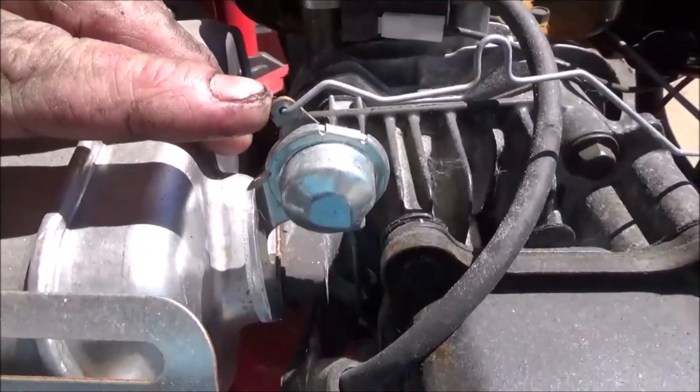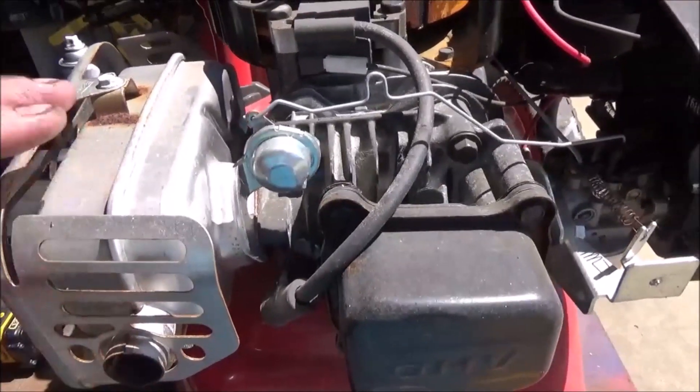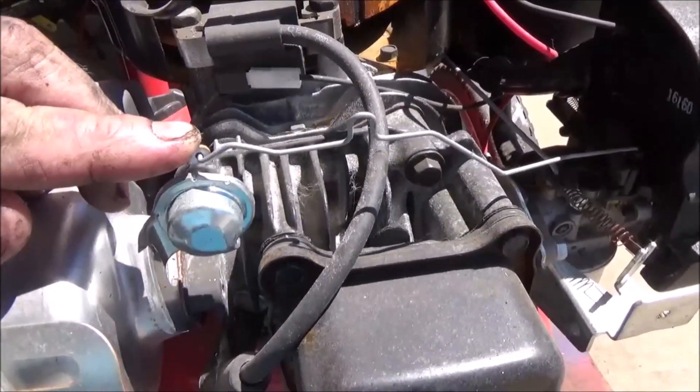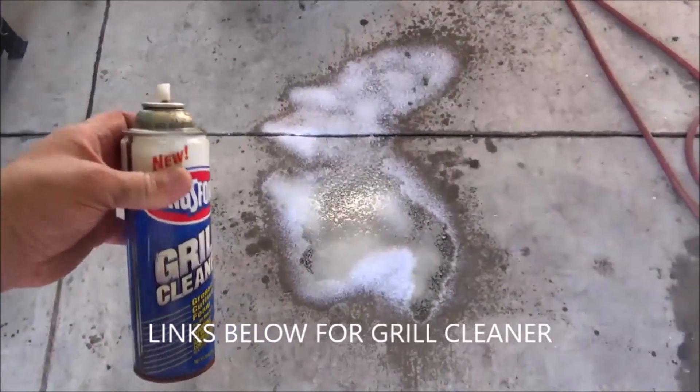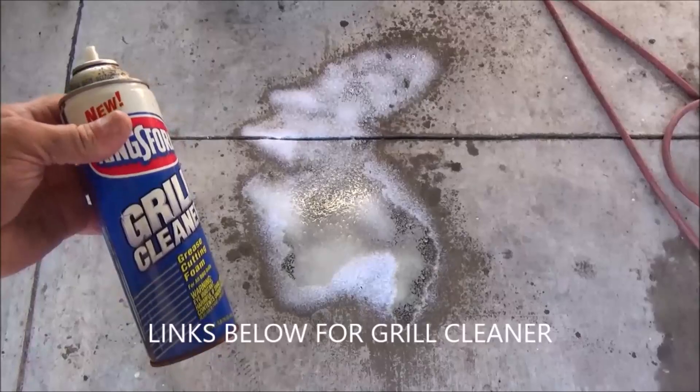Thermistor. When the muffler and engine start heating up the hose, this starts moving you underway. A little awesome tip for you — whenever you want to clean up oil spills on your garage floor or your shop floor.